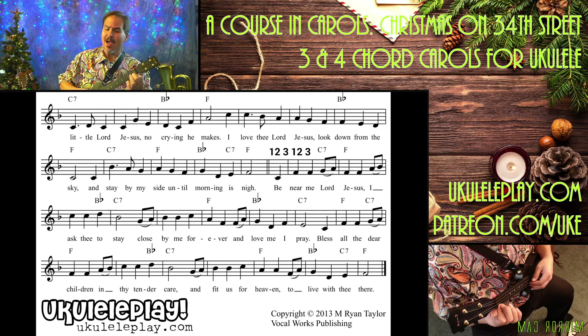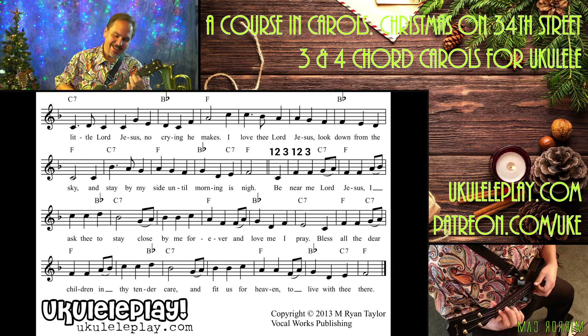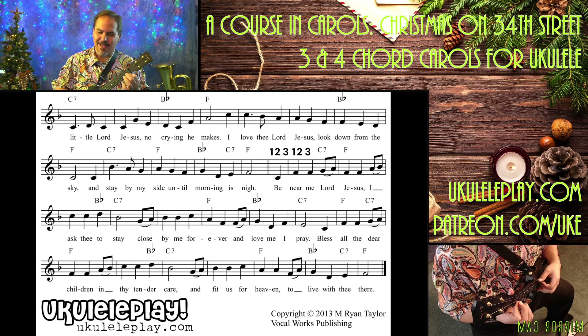Bless all the dear children in thy tender care. And fit us for heaven to live with thee there.